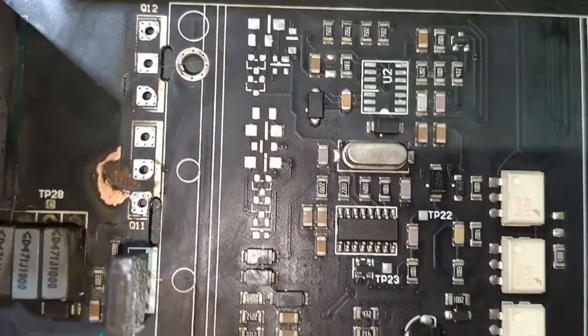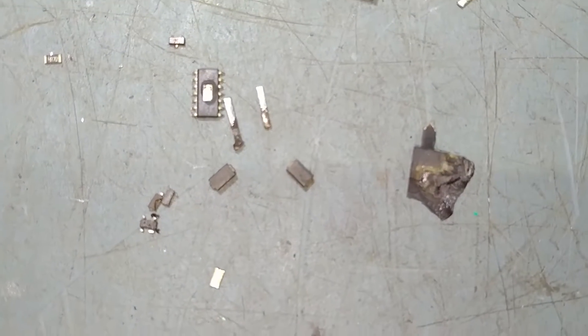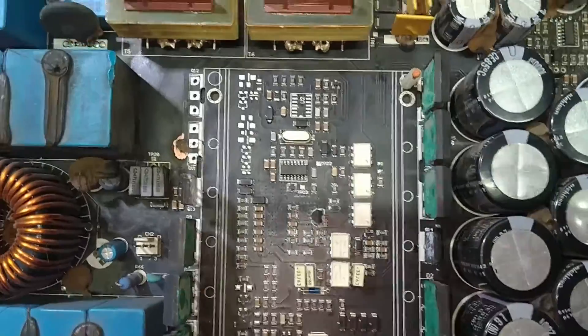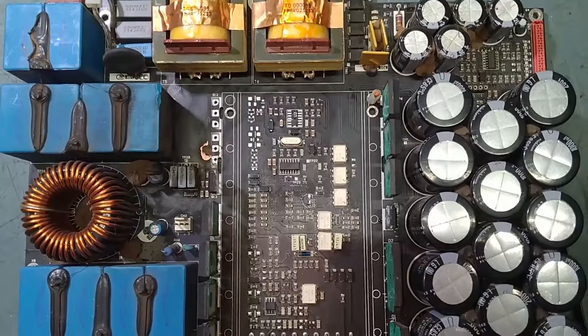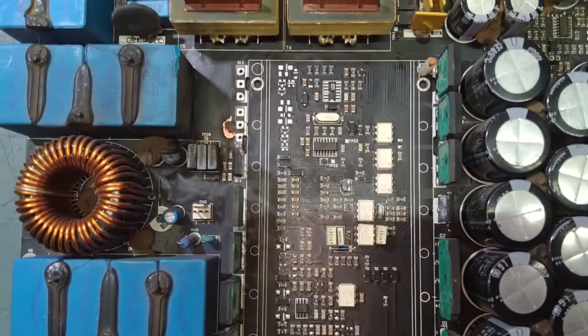We have cleaned this area. Whatever burnt parts were there are here — see how badly this is damaged. So now we will replace all these parts with new ones. Just keep watching my video till the end.